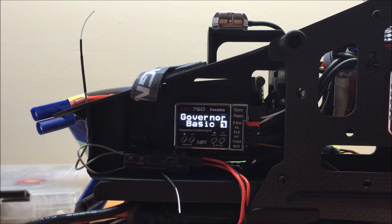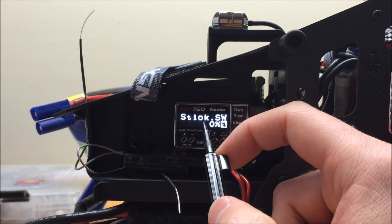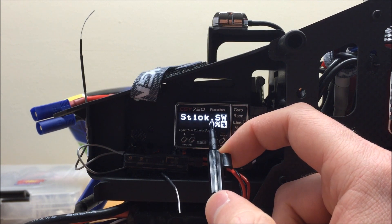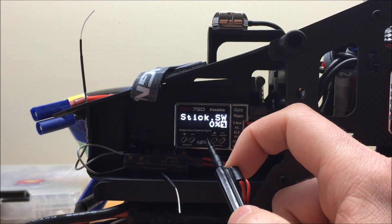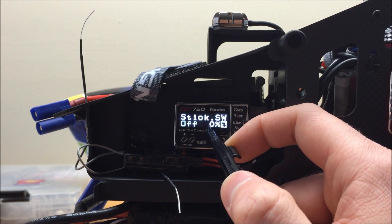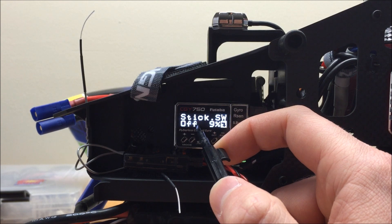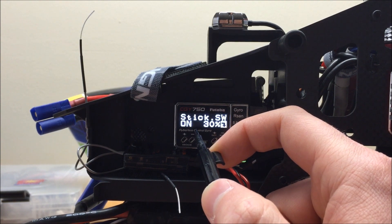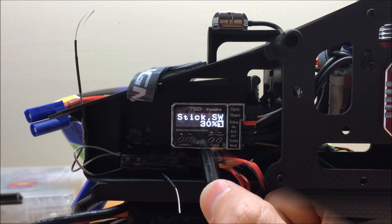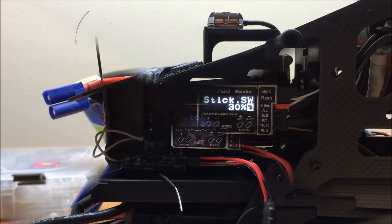The last thing to do is set our stick switch menu, which we had skipped earlier because we hadn't set our limits yet. You need the limit for idle and high set before you can check this parameter correctly. With my collective stick all the way down, I'm reading 0% and the governor is off. As I slowly move the collective up to about 30%, it changes to on, so the governor turns on. Above 30%, we're on all the way to 100%. On a nitro model, this lets you smoothly control spool up and down without the governor kicking on — and we can use it the same way with an electric helicopter.